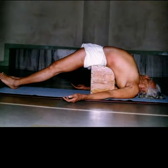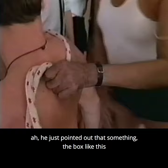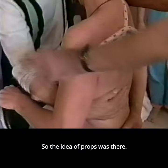When others could not do a pose, he just pointed out something with the box — like, if you have got this, you can do it. So the idea of props was already there.